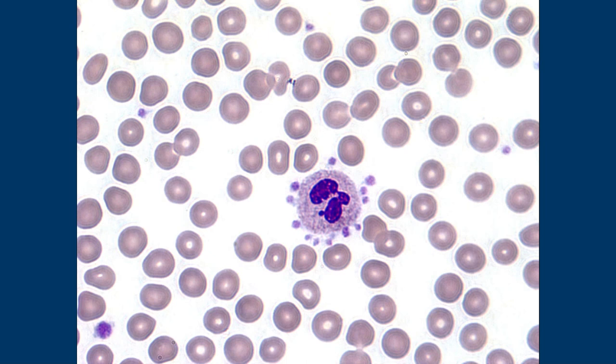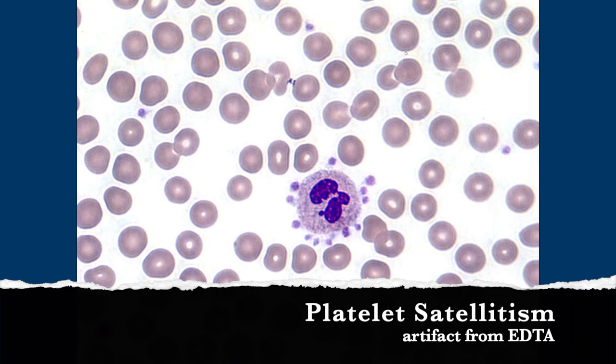Those are platelets sticking to the outside of — I think a neutrophil, right? I remember that picture from studying for boards, but I can't remember now what it means. Are they covered in antibodies or something, like autoimmune? Well, it's platelets — it's also an EDTA artifact. Oh, it's an artifact! I just remember seeing it and thinking it was pretty.